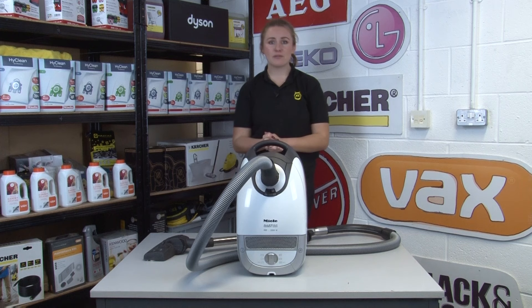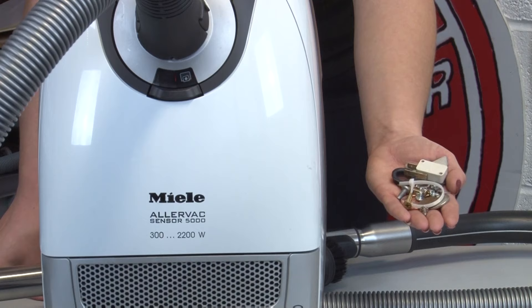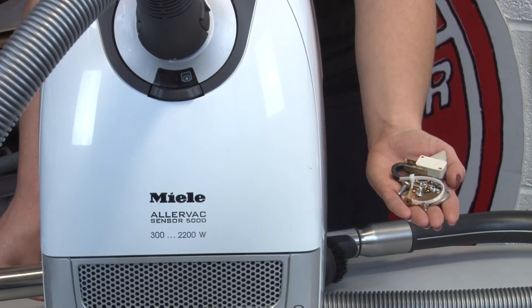Whilst most vacuum cleaners are pretty versatile around the home on both hard floors and carpets, there are some things you should never vacuum. Don't try to pick up larger objects like screws, coins, or bits of gravel tracked in on someone's shoes. These items could damage your cleaner as they move through it, or if they're too heavy to be picked up they could get thrown out the back of your vacuum at speed and injure you if they hit you on the legs.